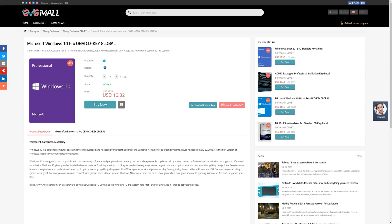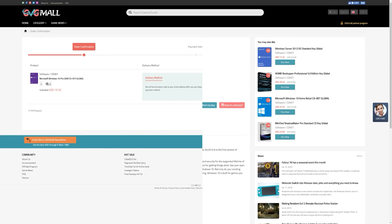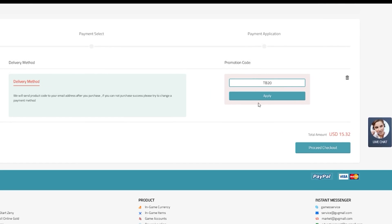Today's video is brought to you by GVG Mall, an online marketplace to gain access to some really awesome discounted game keys, and more specifically, Windows 10 licenses. If you use the links in the description down below and type in code TB20 at checkout, you will get 20% off of your purchase. Activating Windows is as easy as actually buying the key — you literally just copy and paste it, and then boom, your Windows is activated. Thanks again to GVG Mall for sponsoring today's video. Be sure to use the link in the description down below and TB20 at checkout.